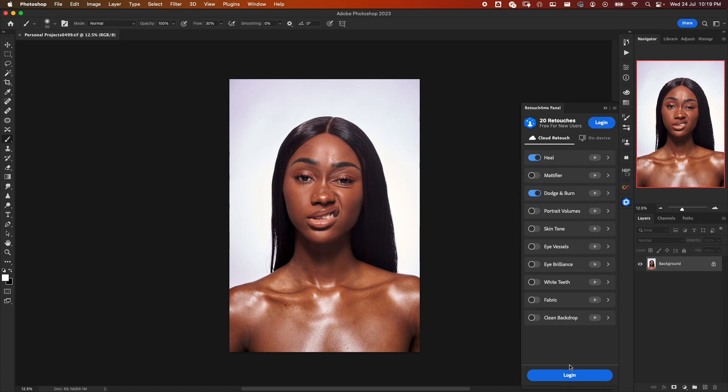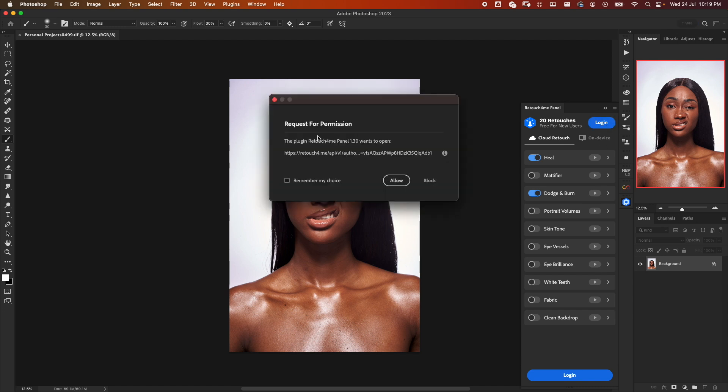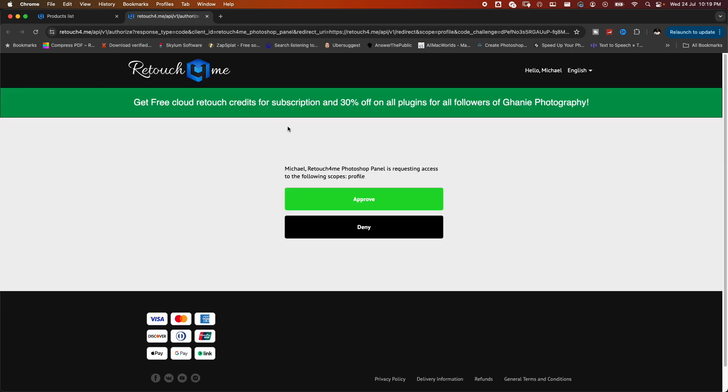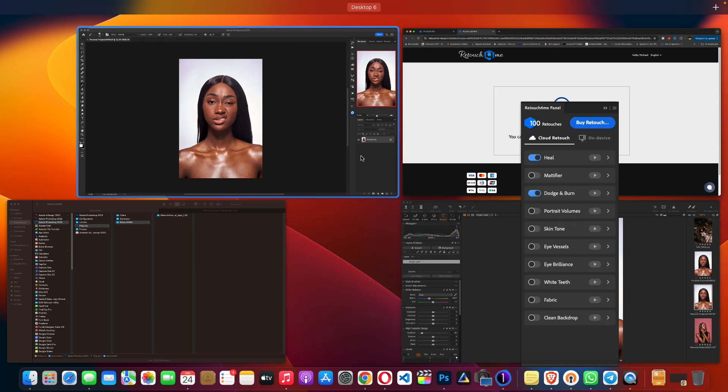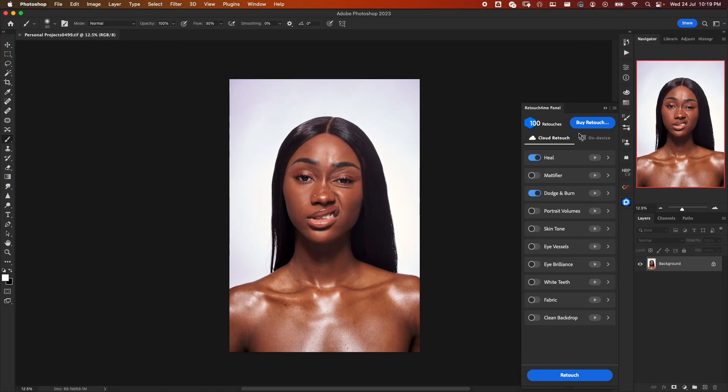Now it's asking me to log in. I have an account, so I'll click on login. It's requesting permission — I'll click Allow. It takes us to the website where we just have to approve. Now it says 'Access Granted,' so we go back to the plugin.